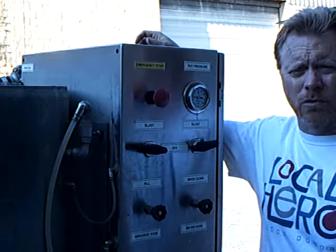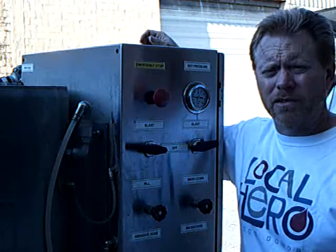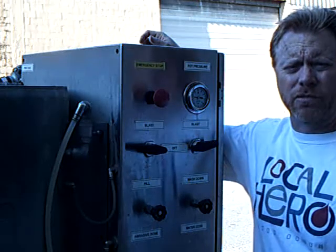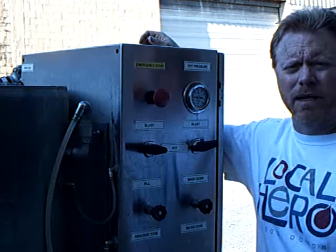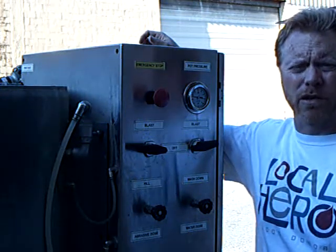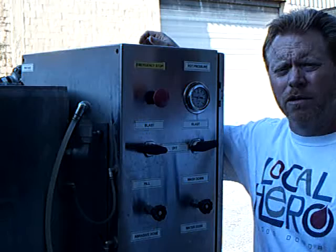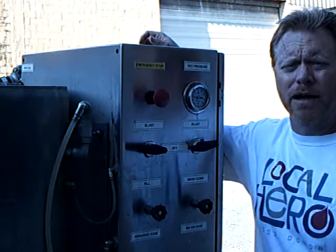We're standing next to the piece of equipment that we've used for the last three days to prepare the surface. It's a vapor blaster that uses water and abrasive media to impact the surface and remove deteriorated paint, rust, and any contaminant that might be on the surface. It was a perfect piece of equipment for this substrate because it was in very poor shape, and if we wouldn't have done this type of preparation then the risk of having the art peel and flake would be high.